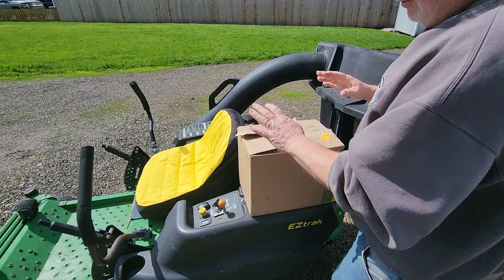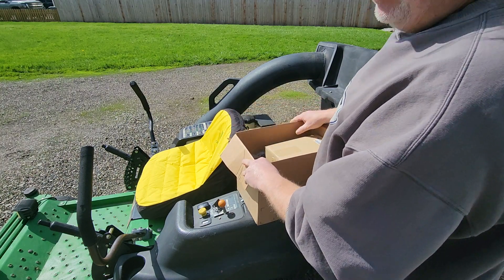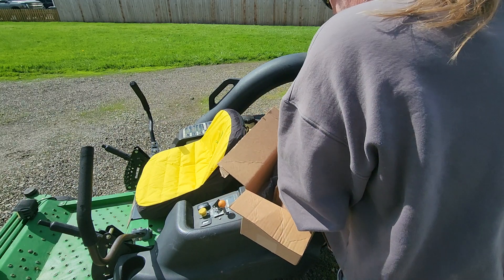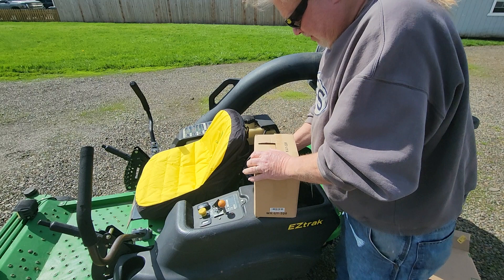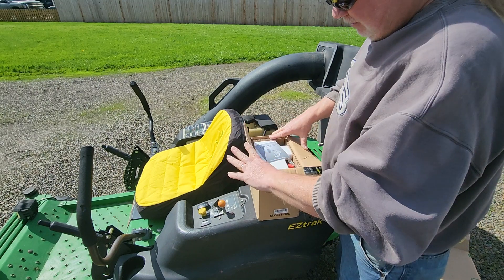This thing showed up just yesterday. The first thing I noticed when I picked it up off the porch — whoa, this thing's got some weight to it, more than I was expecting. You guys know my channel, I've bought a million of these batteries, but nothing this heavy. Let's get it out of the box. It's an AGM battery, 320 cold-cranking amps.